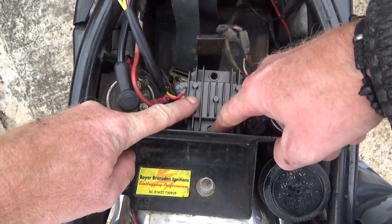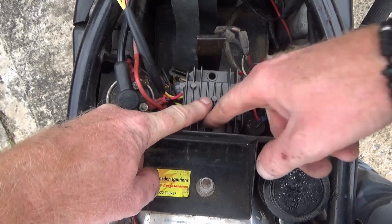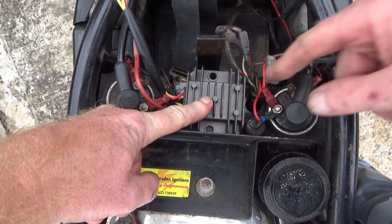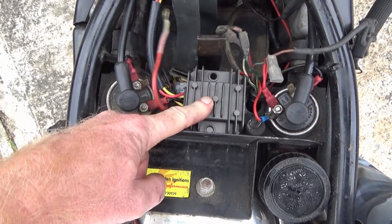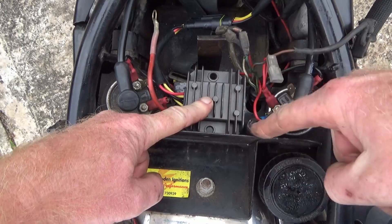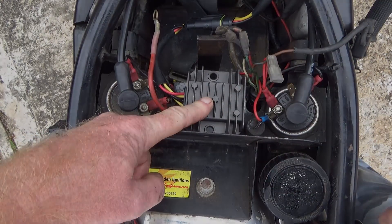I've had a measure up and the new unit will fit in there. I'll only get one bolt in which is a bit disappointing, but it's in a safe place - it's not going to disappear, just needs to stop it moving around. I can then solder everything and tuck this wiring loom back underneath. I'll get this drilled out and get a nut and bolt fitted.